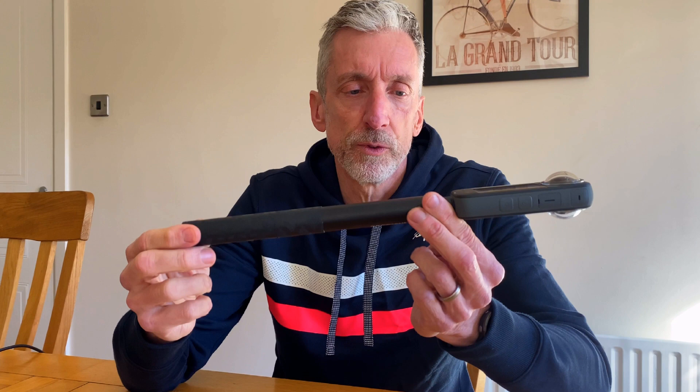One of the first things about the Insta360 is it's a pretty solid bit of kit — it's quite heavy. It weighs about 220 grams, and with a selfie stick probably about 330 grams or so. It is quite heavy.